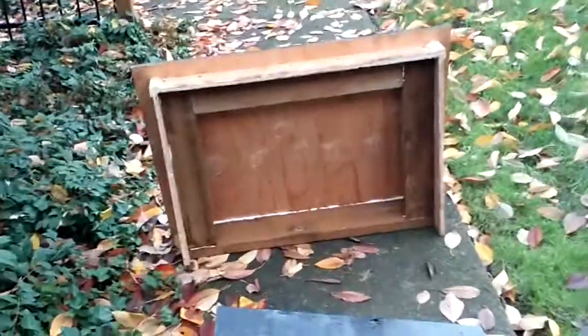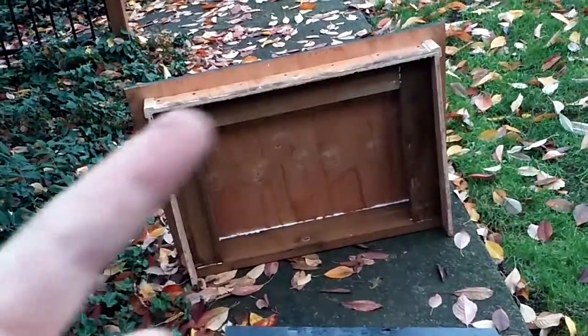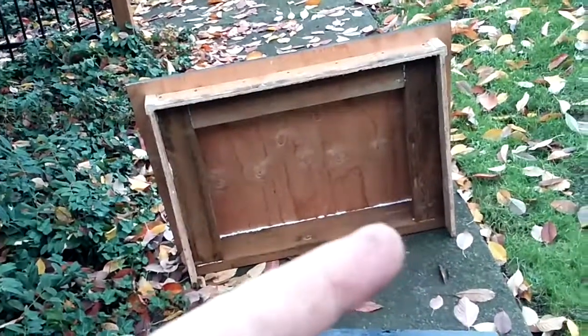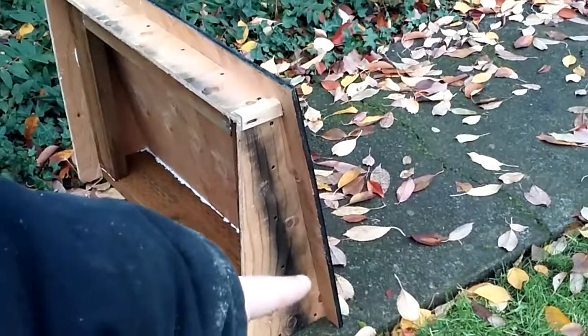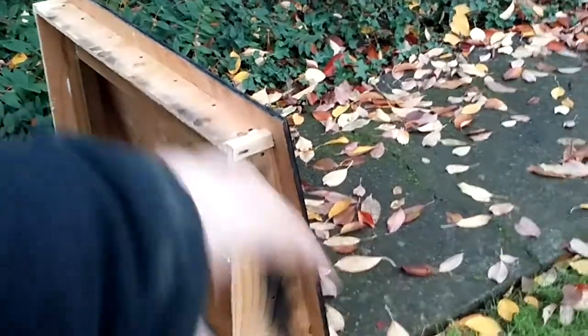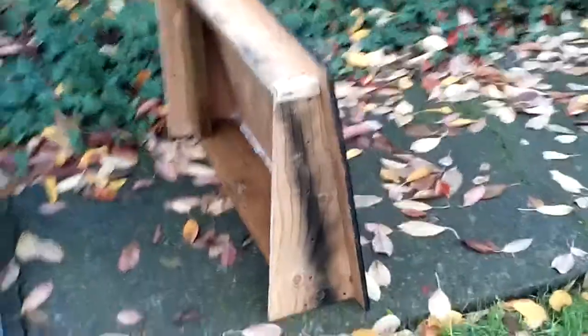They will have a foam bead around the edge here, so when the lid sits down it makes a seal. Then later in the spring when I get around to painting these, there's also going to be small little vents — one on each side — just to keep air flowing in during the hot time of the year.